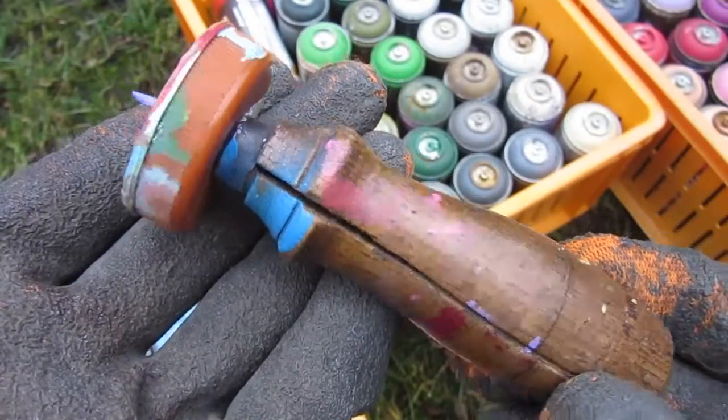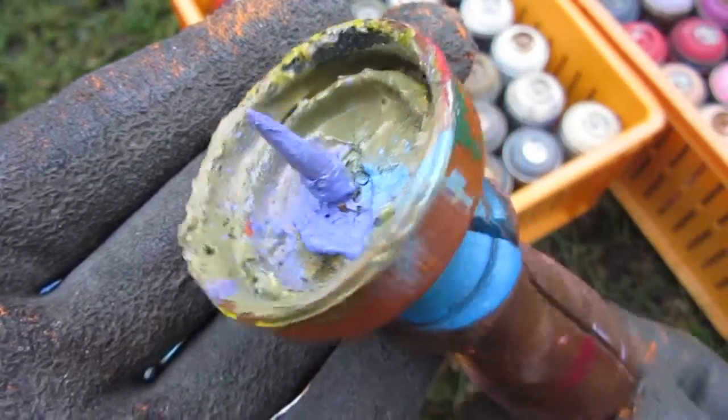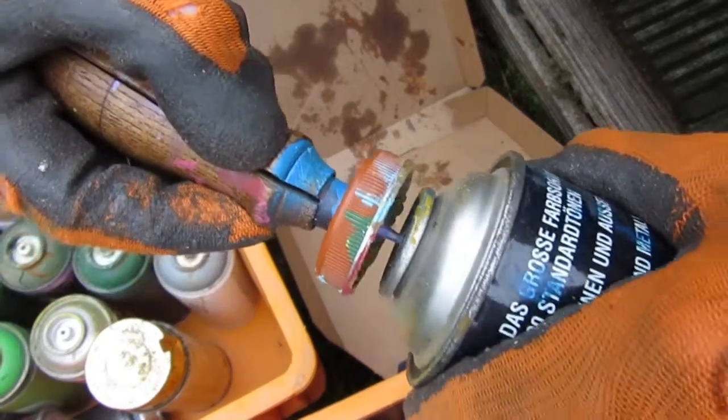For a future project, I have been collecting spray cans that I found in the trash, and since they now take too much space, I will start processing them.